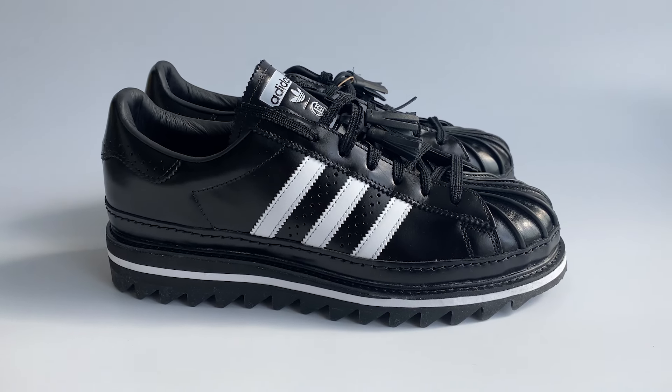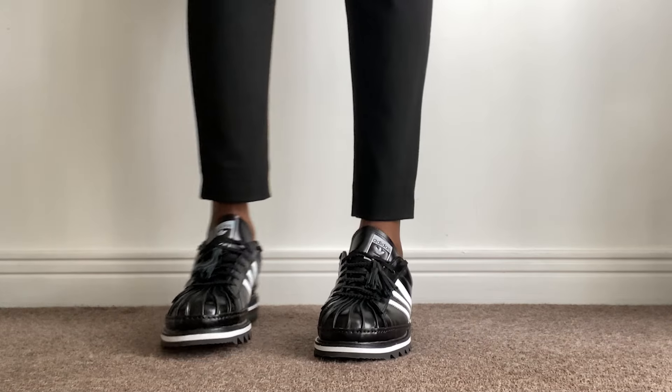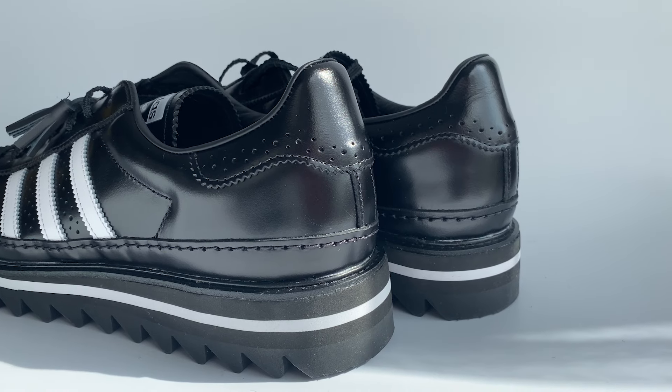I managed to get these from END Launches on launch day, and these set me back around £170 plus a couple of pounds for postage and packaging. You can pick them up in the region of £200 to £250 on StockX, eBay, or GOAT — not too much more than retail. There's a lot available so they're relatively easy to find. I'll drop links in the description below if I find any from retailers.